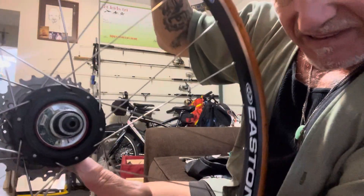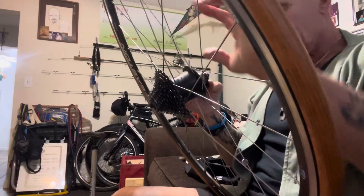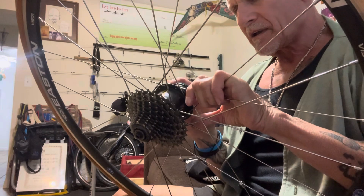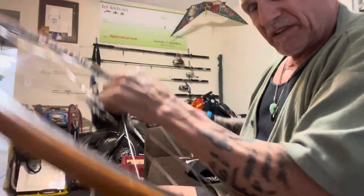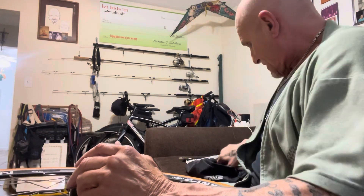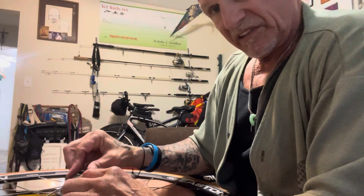And now you can see the connection here and the male connector there. It goes right on, and then I put the cap back on. While I'm doing that, I'm going to start my Garmin up to test the power.